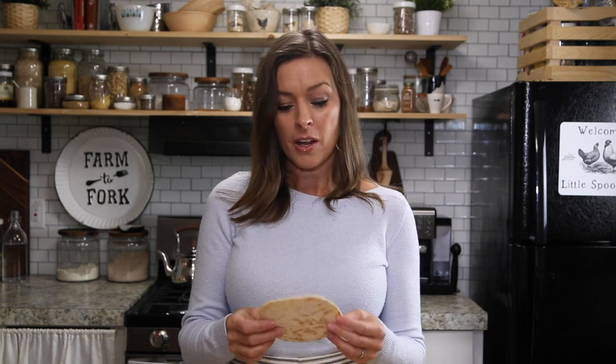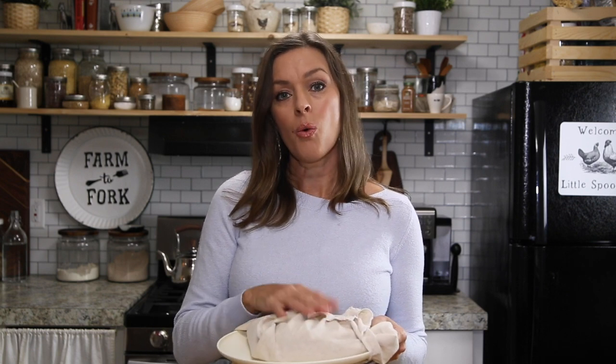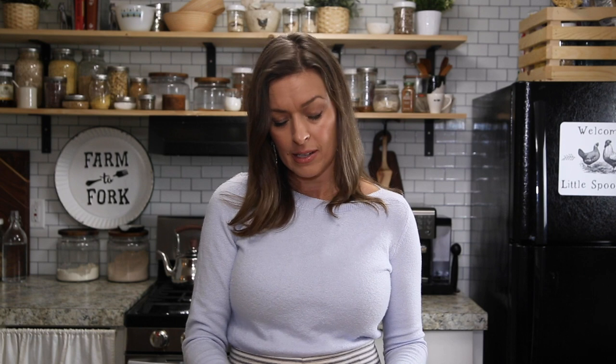That's how easy it is to make these homemade sourdough tortillas. You can store these at room temperature for a few days — just wrap them up in a towel to keep them covered. Or you can freeze them for up to three months. I would put a piece of wax paper in between each tortilla and then insert that into a freezer-safe bag. We really hope that you love this recipe as much as we do. Until next time, bye!